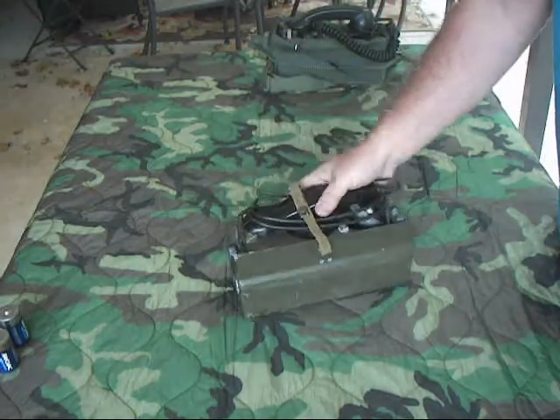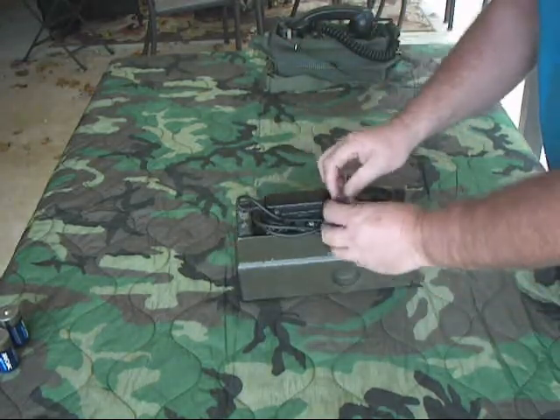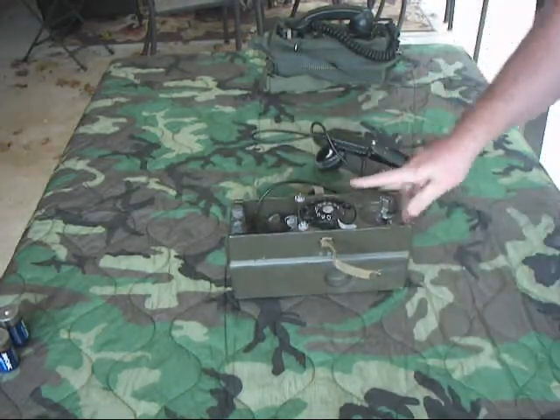It was used into the 70s. It's basically a ruggedized field phone — it's got the crank on the end there and a handset. We'll go ahead and open it up. You'll notice something strange about it right away — and voila, it's got a dialer on it.